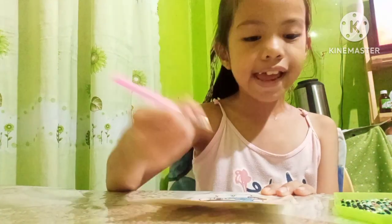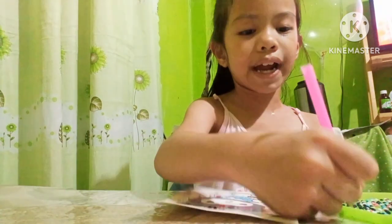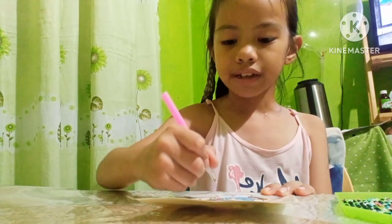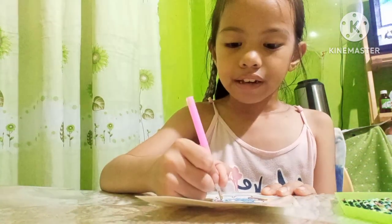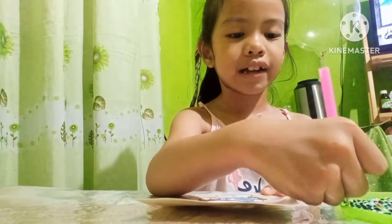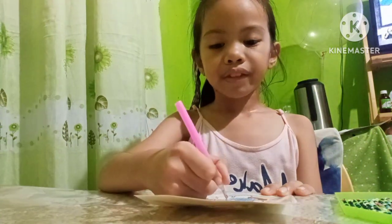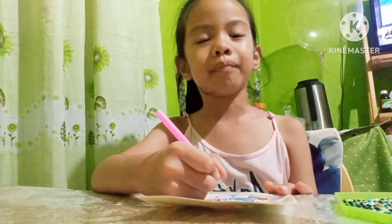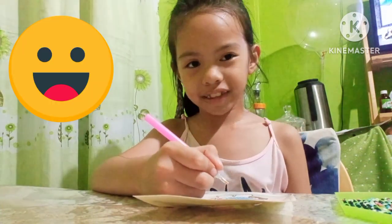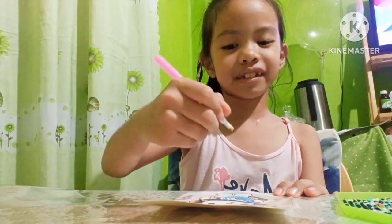And now the white. By the way, my face — you can see it, right? Yes.